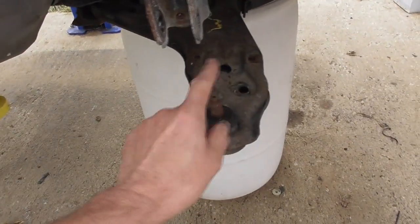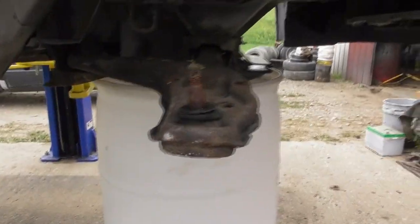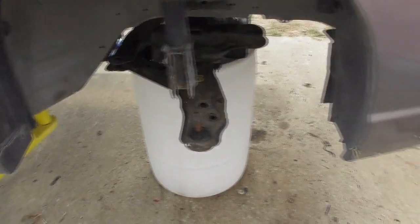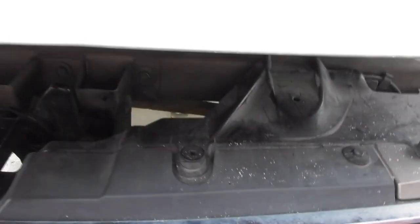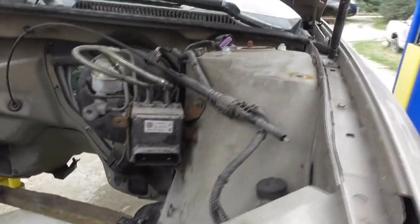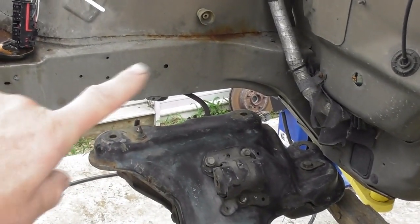The plan was to leave the struts in it and hook it to a subframe out of a newer Firebird or Camaro — I can't remember which. Now looking under the hood, there's nothing under here either, just the brake booster and some brake components which are going bye-bye too. And there's the subframe, which still needs to be attached to the body.